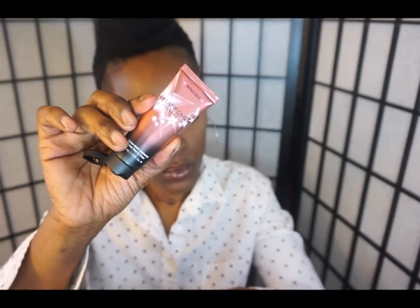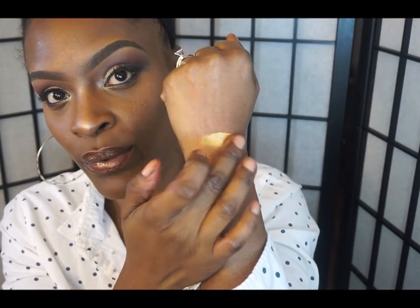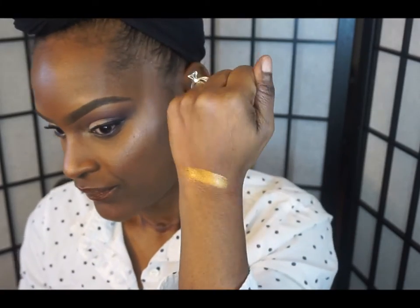So this one here I'm going to swatch for you. It's called Bronze Gold and it's really, really pretty. So this is what it looks like — let me come up just a little bit more so you can see how gorgeous that is. Like, look at that — that is so pretty. And when you mix it with your foundation, it's on a different level.